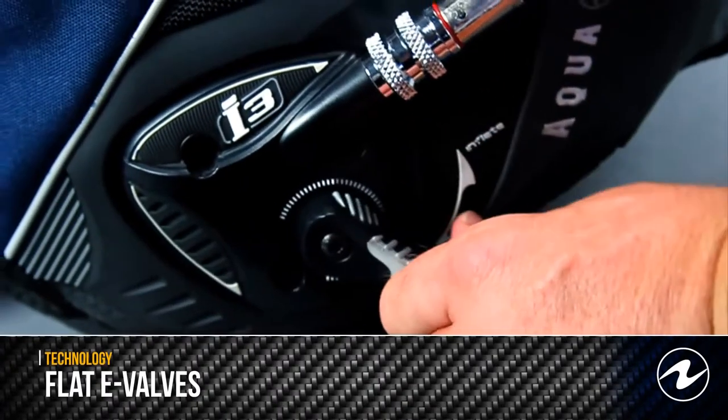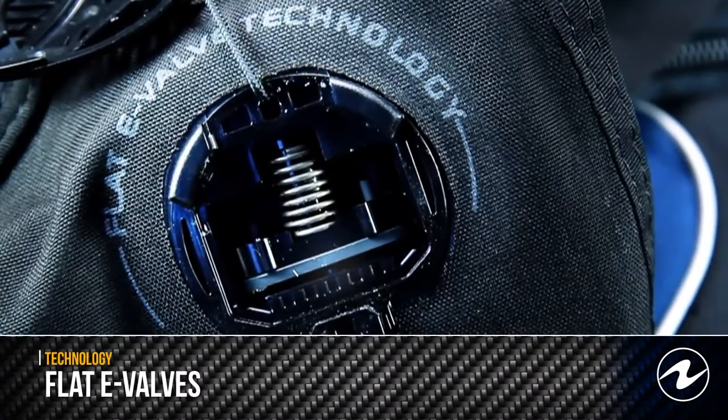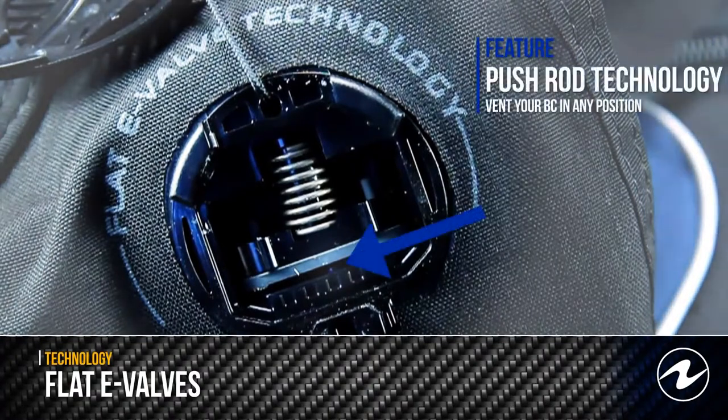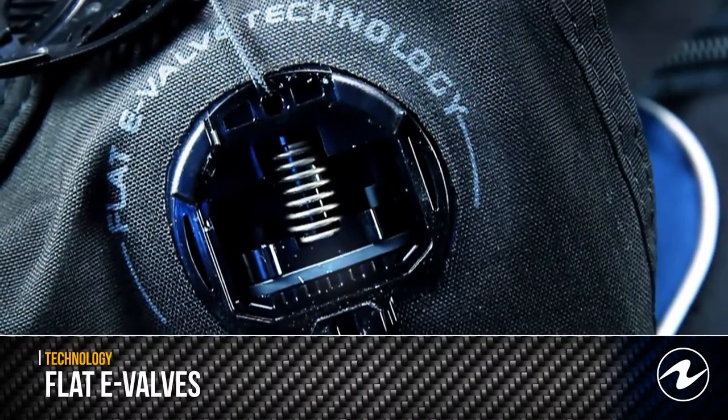The flat e-valve, placed on both the upper and lower portions of the BC, will simultaneously open when the I3 lever is depressed, providing one of the great benefits of I3 technology: being able to vent your BC in virtually any position.